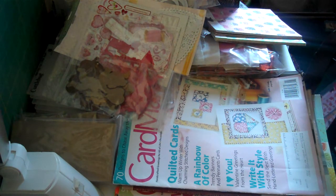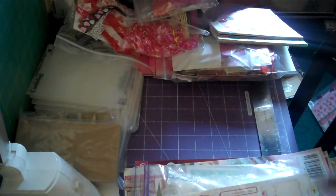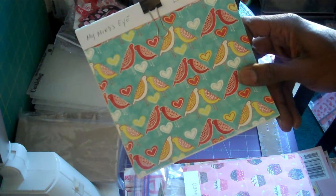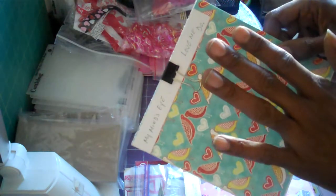I want to share with you guys what I'm doing, and maybe you'd like to go along with me. As you see right here, these are all of my goodies for Valentine's Day. I put out my inspiration books, my embellishments, and I picked out my Valentine's Day cards — this one is from My Mind's Eye called 'Beloved,' and this one is also from My Mind's Eye called 'Love Me Do,' both from the 2010 collection.